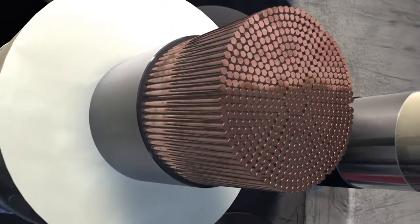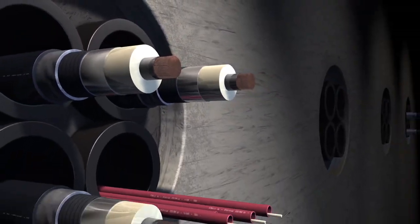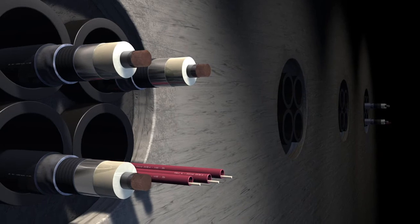The 380 kV cables are placed in the second, third and fourth PE pipes.